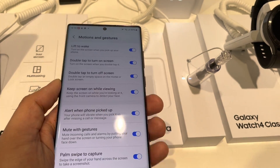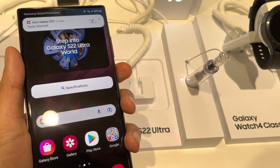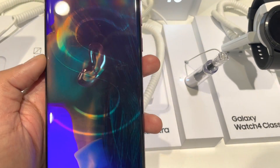This turns on the screen when you pick up your phone. So you can see the phone is off now — if I just move it, you see the phone will turn on. This is how you can use it.